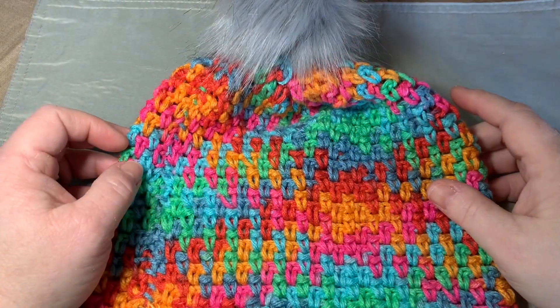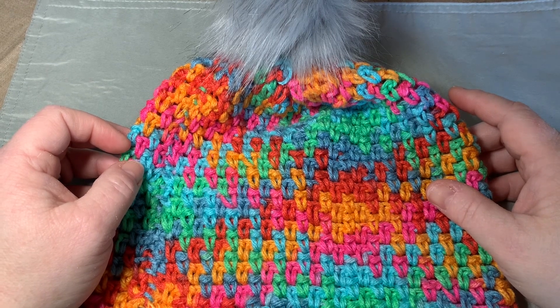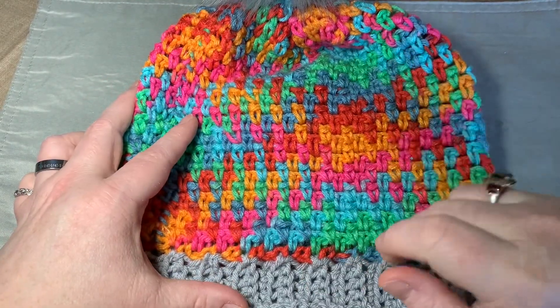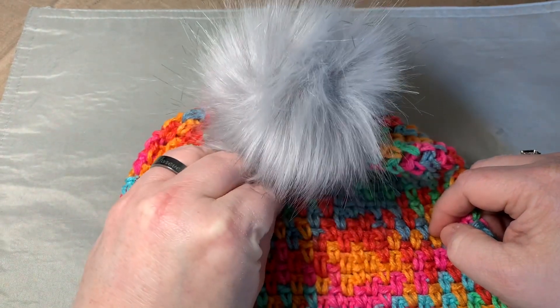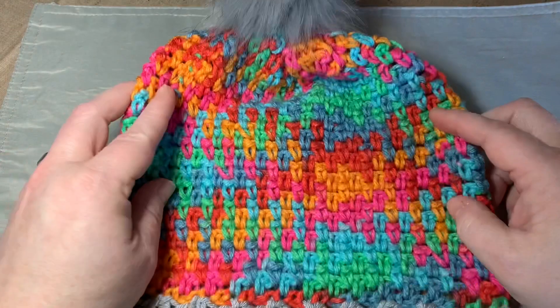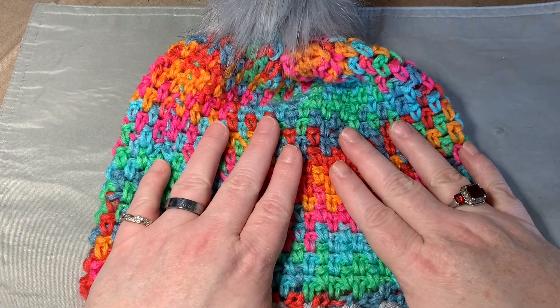Hi CCC family, it's Dawn Marie with Custom Comfy Crochet. Today we're going to learn how to do a color pulling beanie worked in a rectangle, and we're going to learn how to do a brim from the top down. We also have a little puff on here, and I'll leave in the description box below where to find these and all the yarn I use for this video.